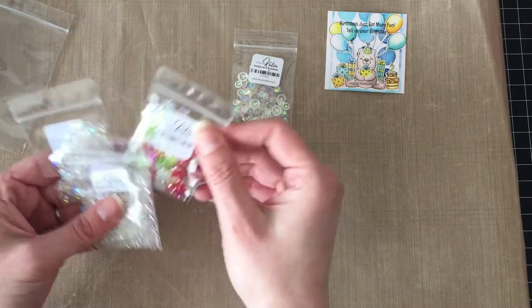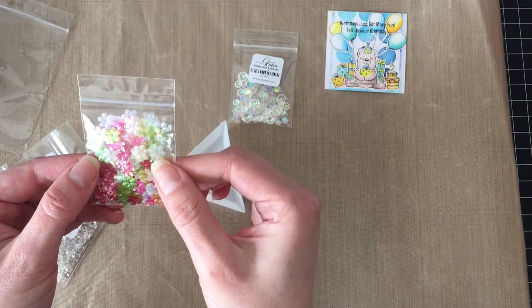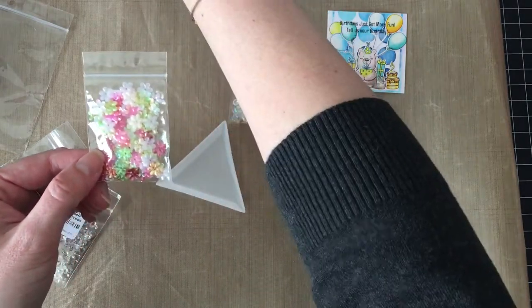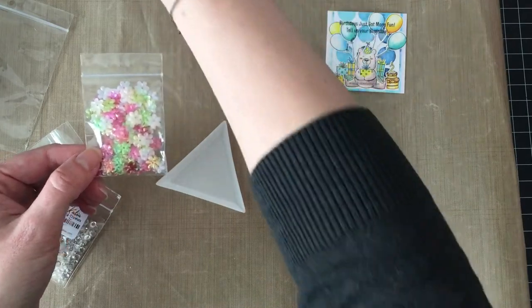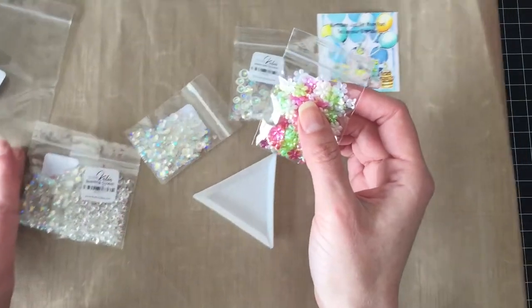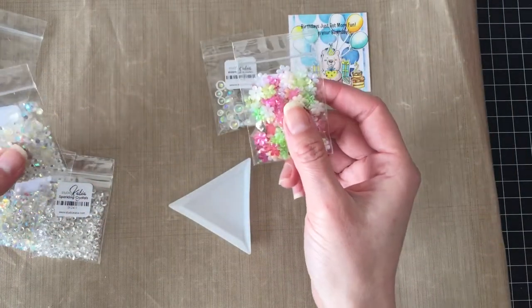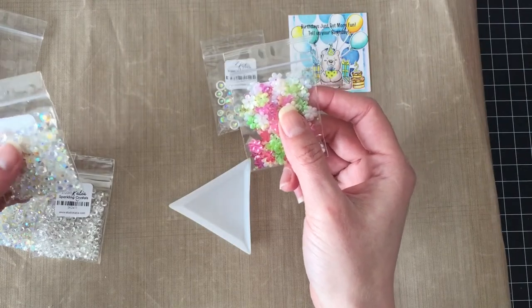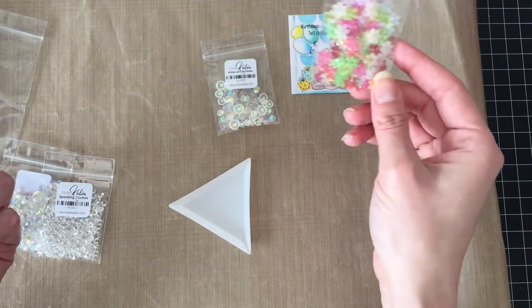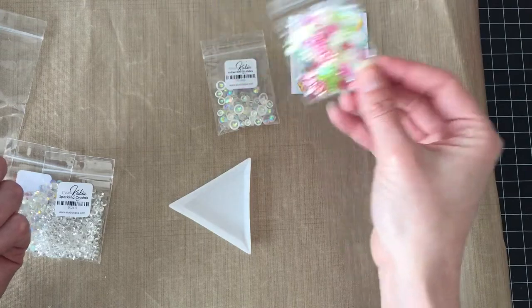Look at how pretty that is! It's going to go so well with the other sequins I have. If you guys want — let me know in the comments down below or over on my blog — I'd love to show my embellishment collection, because if you've been watching my videos, you know I'm a real fan. I think I have a real problem.